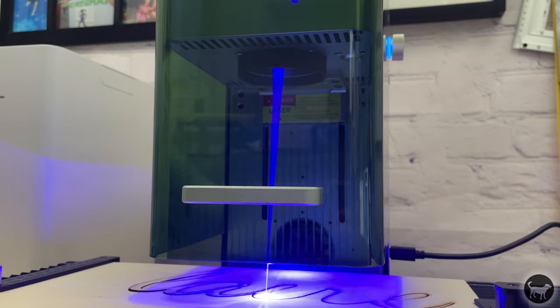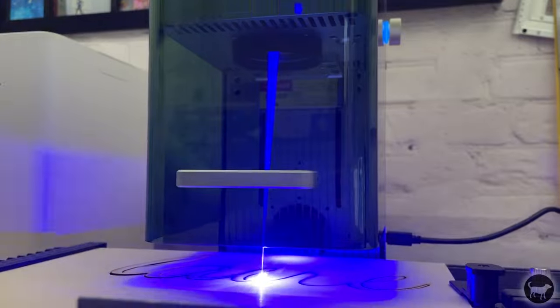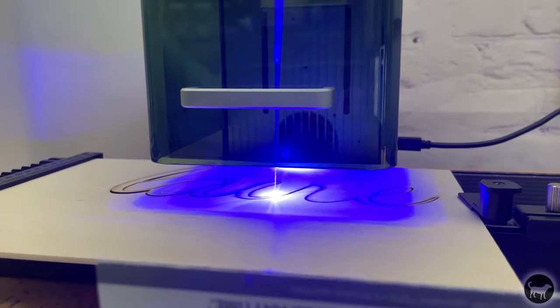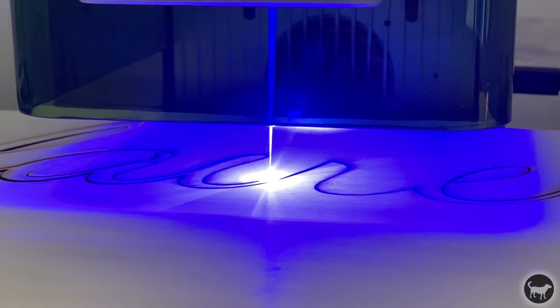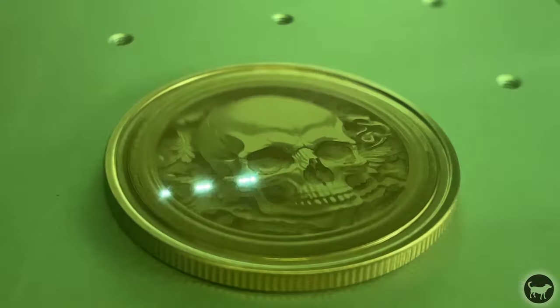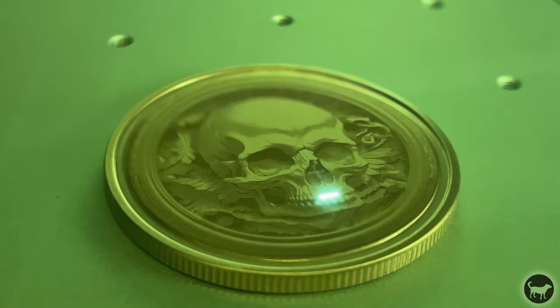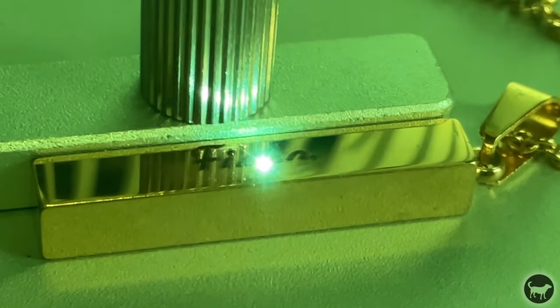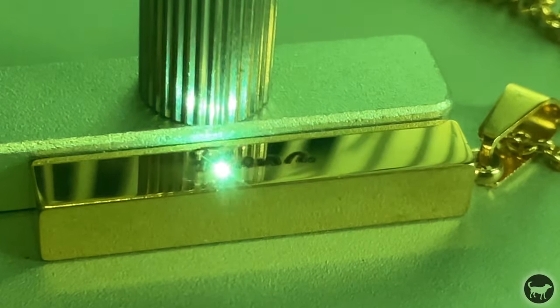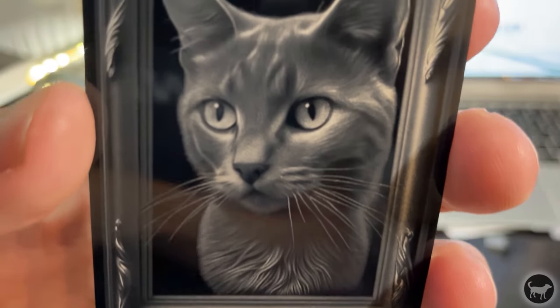First is a 10-watt diode laser which is great for wood, colored acrylics, leather, stone, glass, etc. You will see it referred to as a blue light since it is a 455 nm laser that is actually blue. The second laser is a 2-watt 1064 nm infrared laser that is great for metals like aluminum, gold, silver, brass, and stainless steel as well as plastic. It also works great on those metal business cards and tumblers.